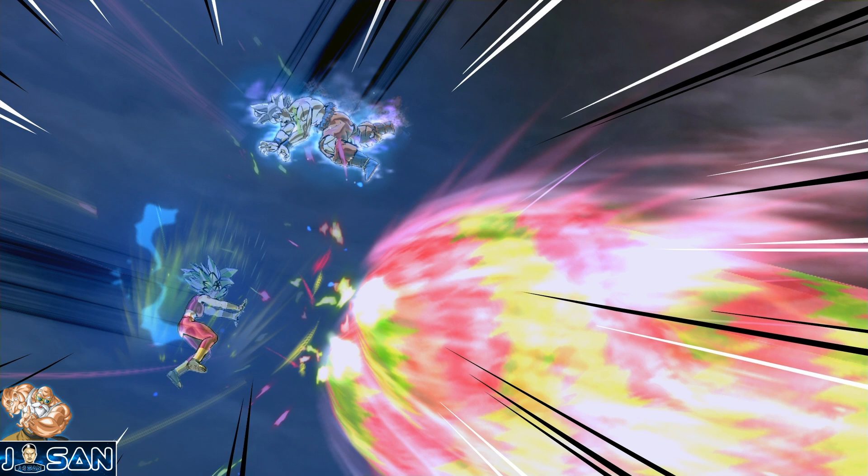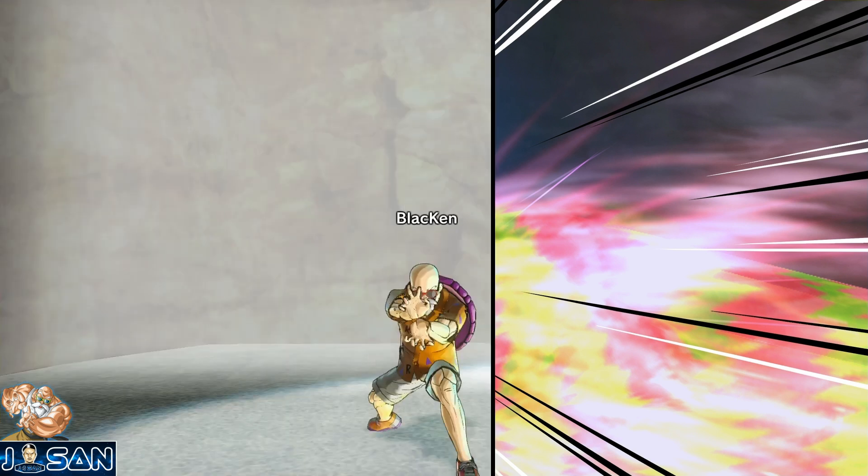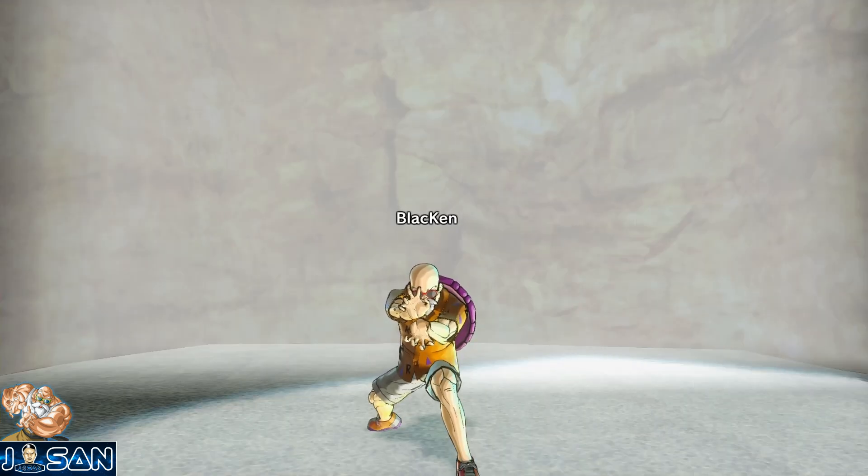Il n'y a pas énormément de moments qui m'ont vraiment plu dans DBS, surtout dans le dernier arc de l'animé, mais ce Kamehameha contre Kefla c'était grandiose, vraiment hyper bien fait, il n'y a rien à dire. Il y a d'autres Kamehameha hyper stylés mais je peux pas tous les énumérer. Faites-moi votre petit top 3 des Kamehameha préférés ou qui vous ont le plus marqué dans l'oeuvre ou l'adaptation animée.